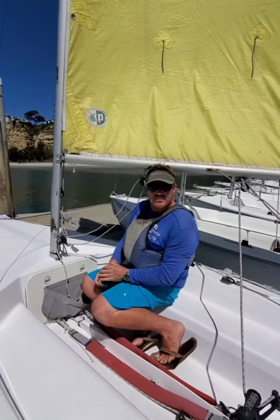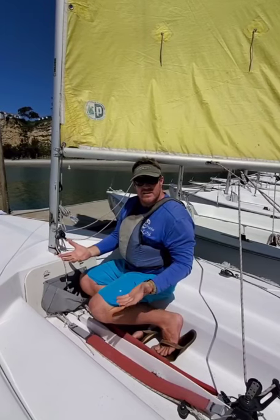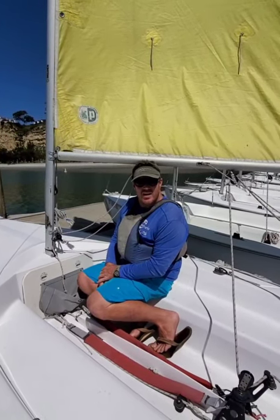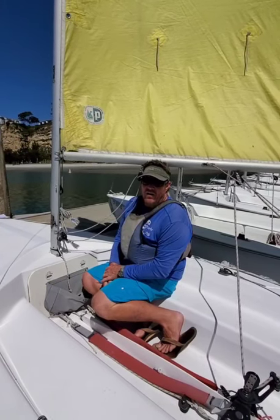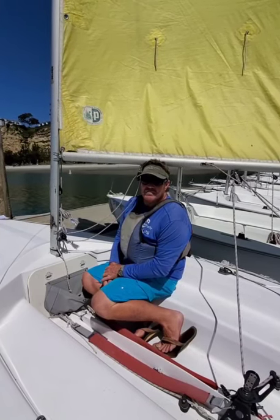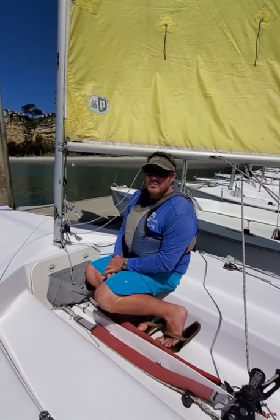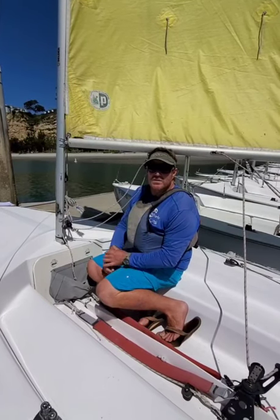Thank you for joining us for Episode 2 with Westwind Sailing. I am Steve Serafino, your host. Please check us out at westwindsailing.com for future fun videos, at-home projects, and remember: please wash your hands, be safe to each other, be kind, and remember — we're in this boat together.